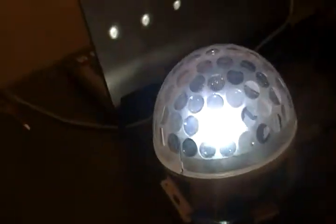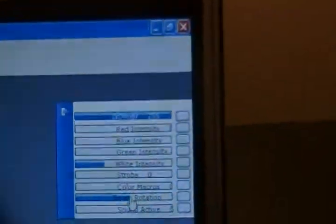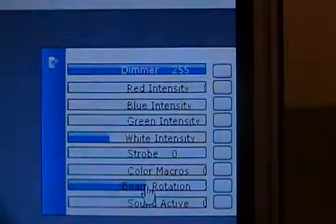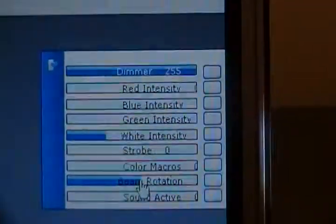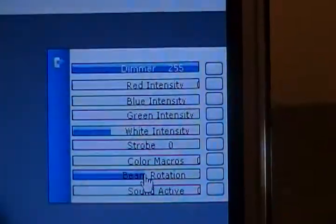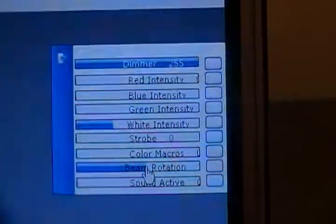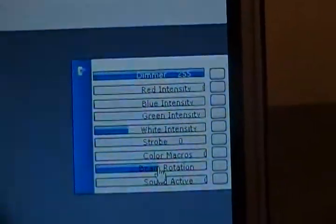We're in DMX mode right now — nine channels. Let me show what we've got here. This is Freestyler that I'm controlling it with. Dimmer is a master dimmer. You've got red intensity, blue, green, white, strobe, color macros, beam rotation speed, and sound active.